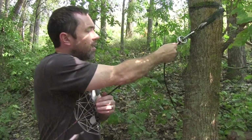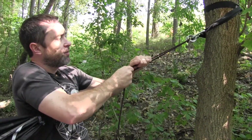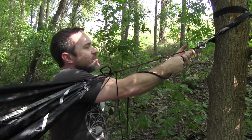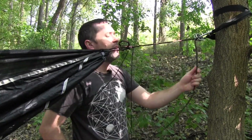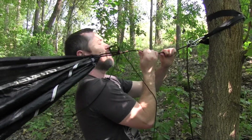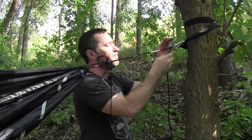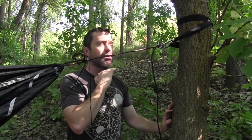So when I pull this — check it out — I can pull this super tight. I can pull this as tight as I want. And this other rope here is never ever going to pull back in the other direction. It works so great.